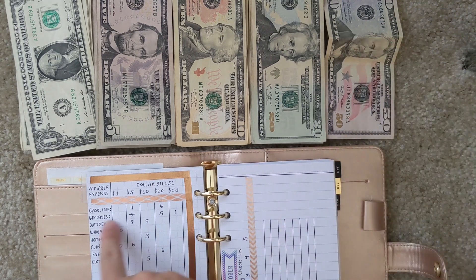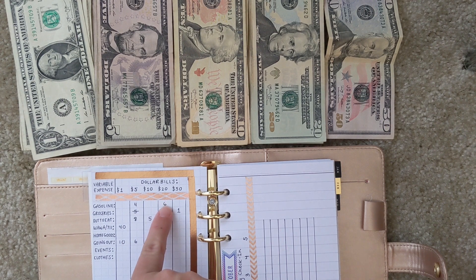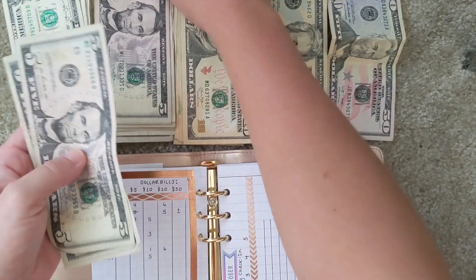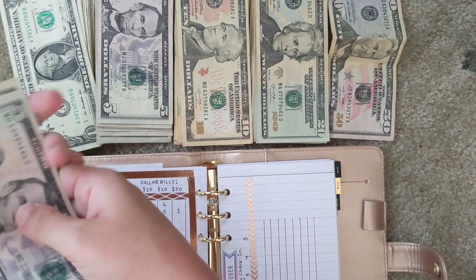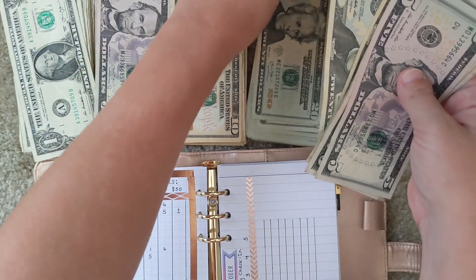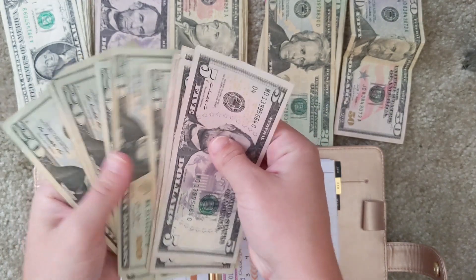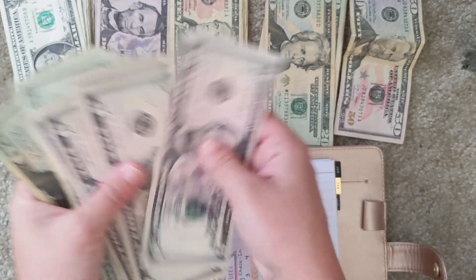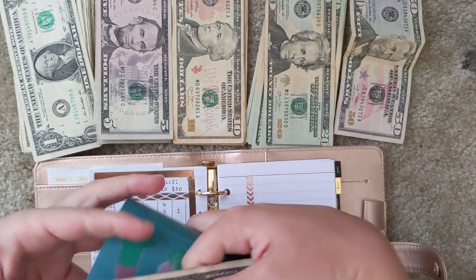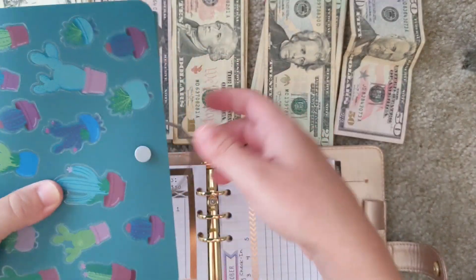For gasoline, I'm giving myself four $5 bills and six $20 bills. I count those out and stuff the envelope. My bank doesn't give very crisp bills, which is a little bit depressing, but oh well.